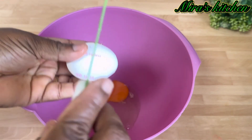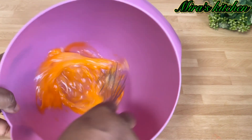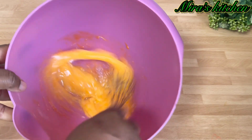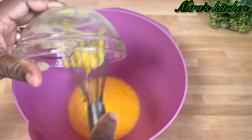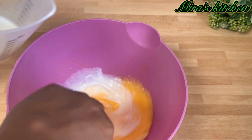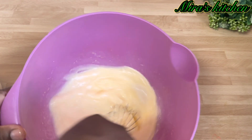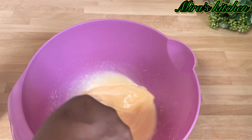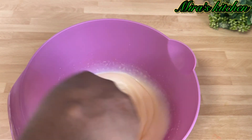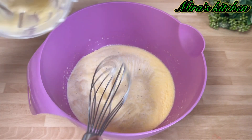Next, in a bowl, break in the eggs and mix well. Add in the melted butter, then add in the liquid milk and keep stirring until it is well combined.